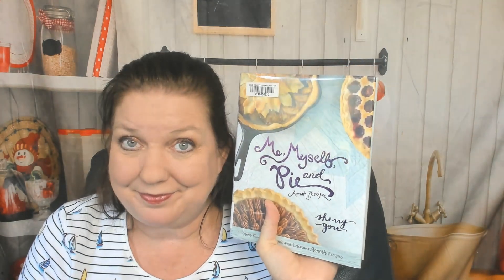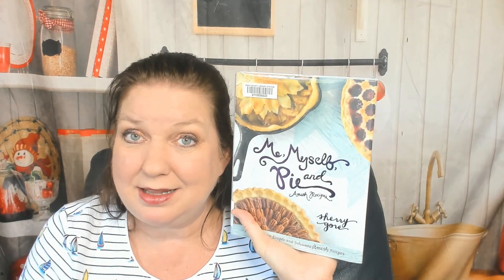Now we're into the last chapter: Hand Pies. I love making hand pies. Salted Caramel Apple Hand Pies — yum. Crumb Topping, Homemade Caramels, et cetera. This book blew me away. I'm probably going to have to buy my own copy. Love it. Thanks for looking through this cookbook with me — Me, Myself, and Pie, Amish Recipes by Sherry Gore.